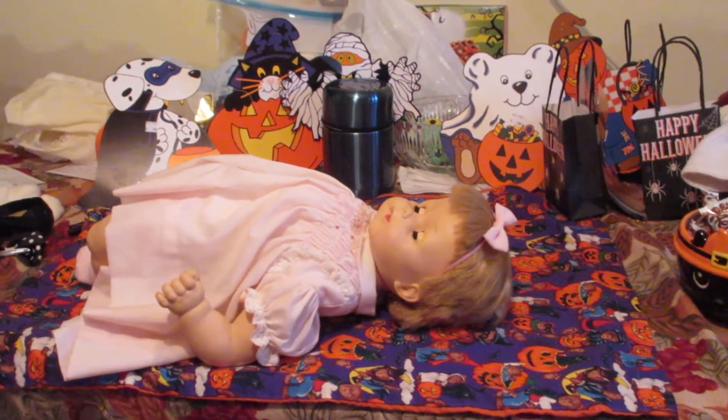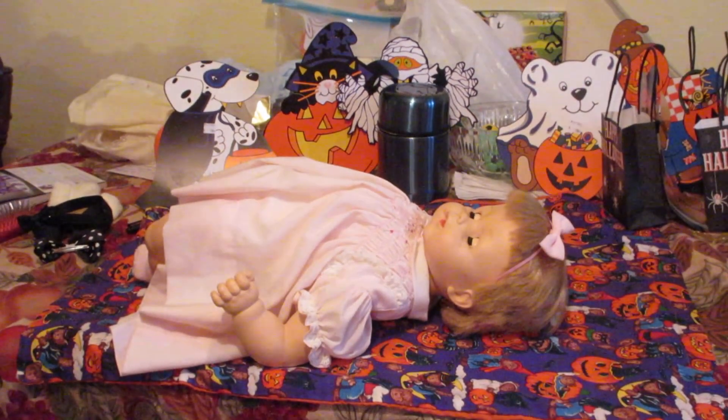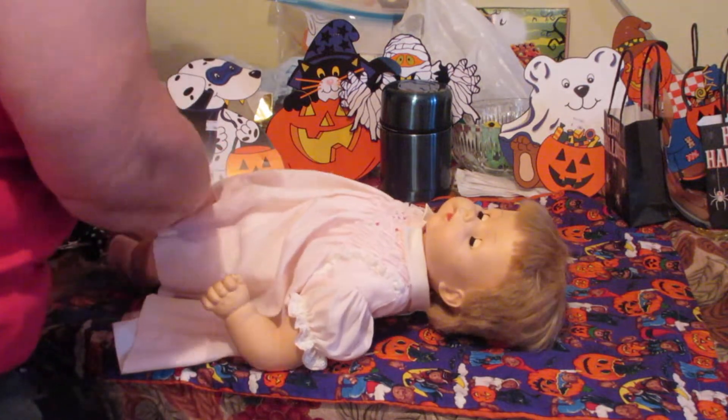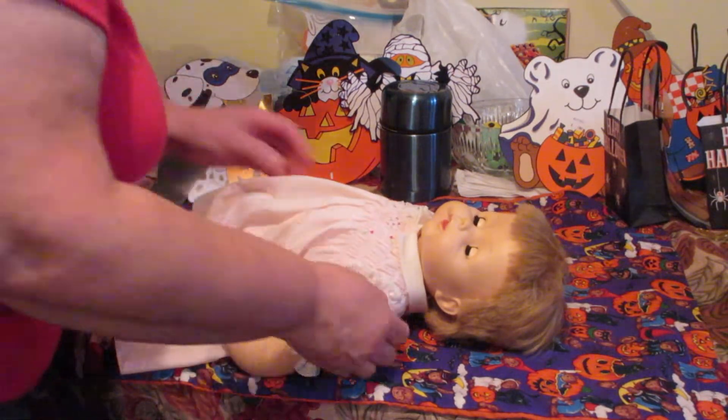Hello and welcome back to Tammy's Dolls. This is part two of let's get these dolls dressed here for Halloween — let them show their Halloween spirit. I take off these little dresses off of them.